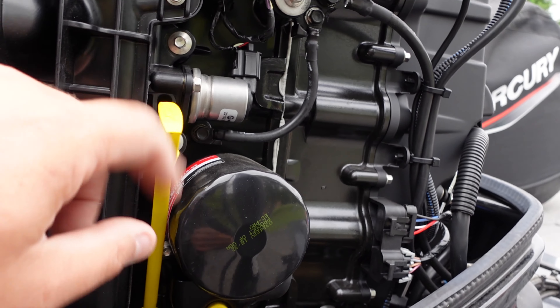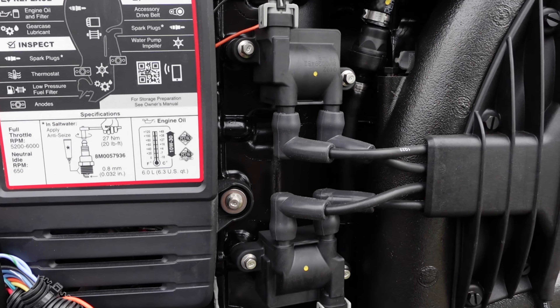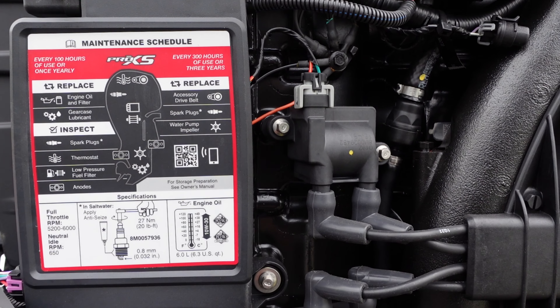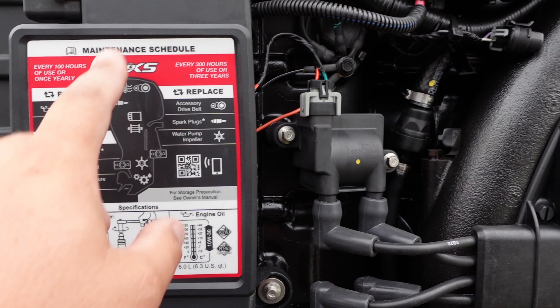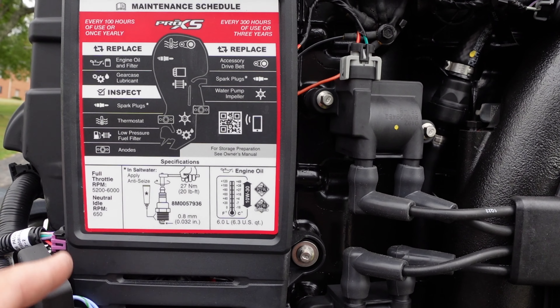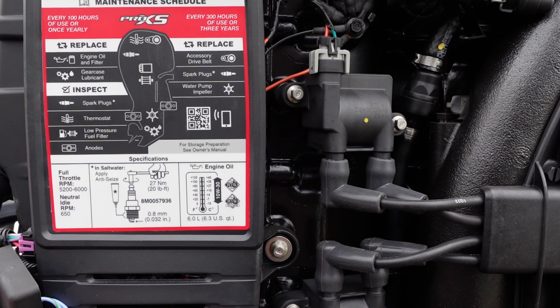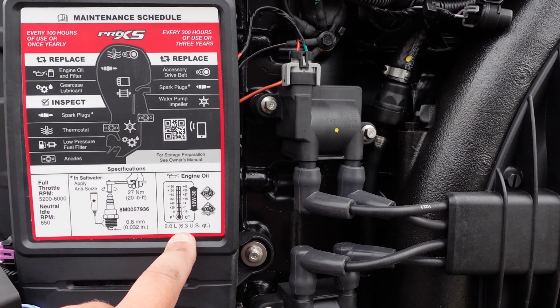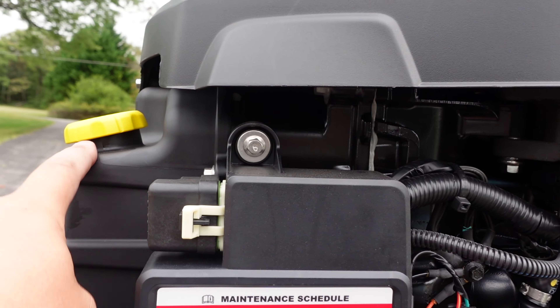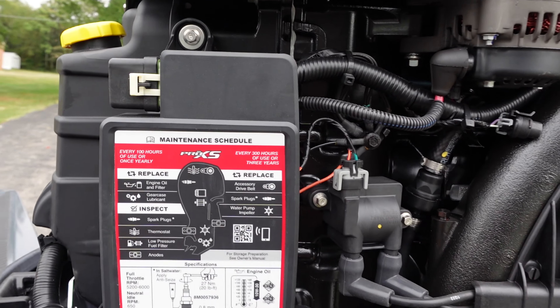There's your dipstick and all that. On the other side there are specs for your engine — every 100 hours, every 300 hours, spark plug info, RPMs, how many quarts your engine takes. All the information you need is right there so you don't have to pull out your manual. That's also where we'll be adding the oil.